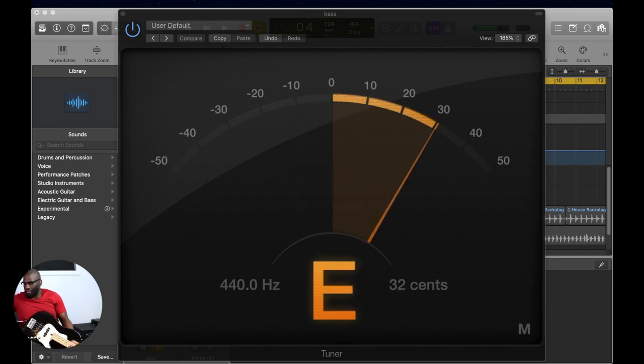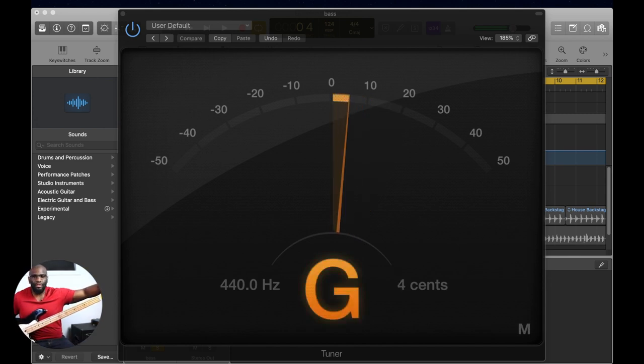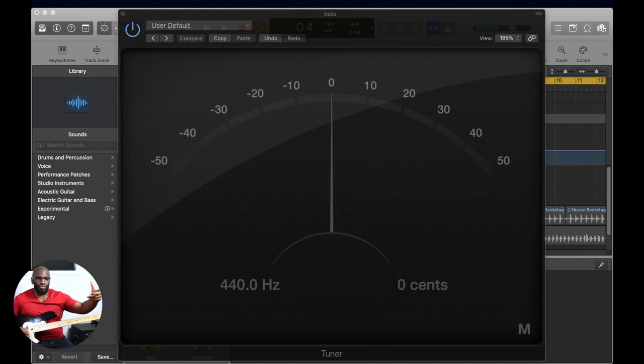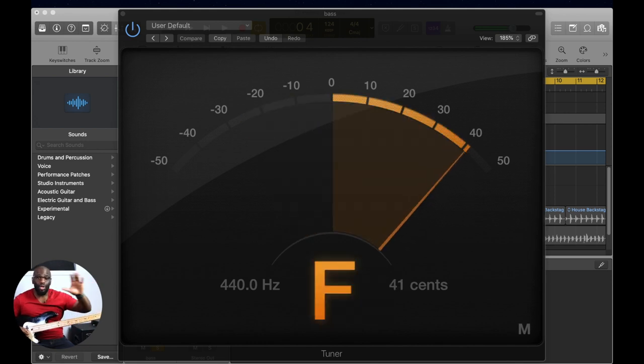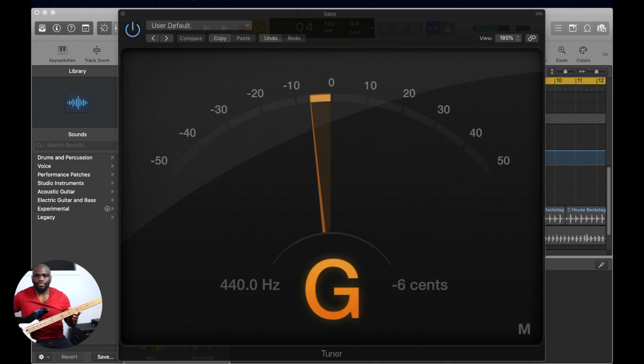We're going to tighten the screw again. Make sure we're in tune on the regular open string — we do that because sometimes the adjustment can affect the actual pitch of the open string as well. So we always go back and retune that open string. Very important.